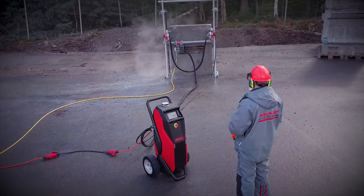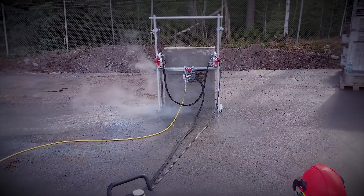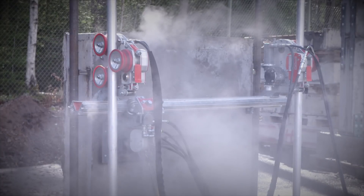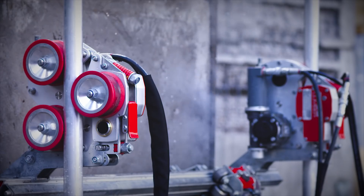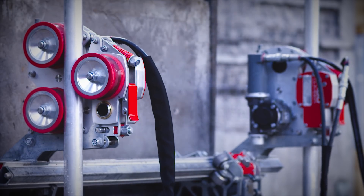The Ergo climbers are designed to work on standard scaffolding pipes. Thanks to the spring-loaded design and the all-wheel drive system, the Ergo climbers are insensitive to pipe diameters. Dirt or concrete layers on the pipes are not a problem.